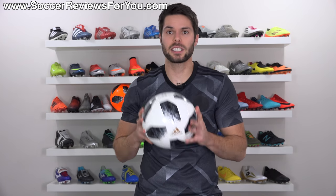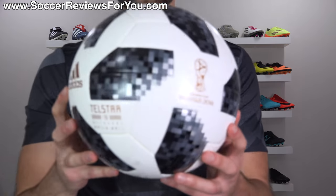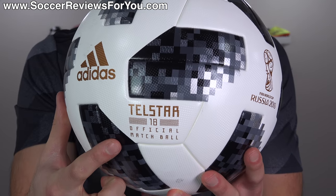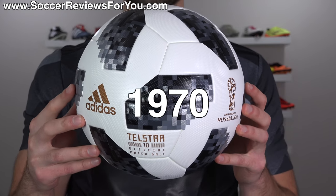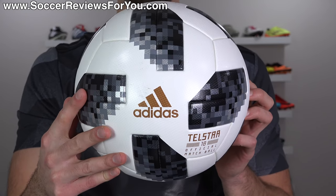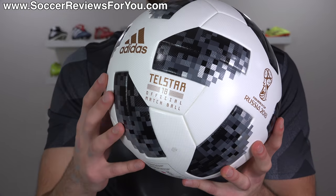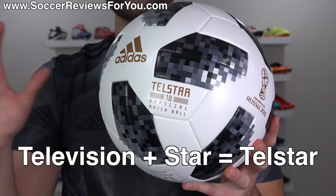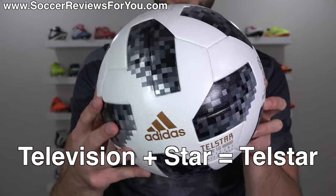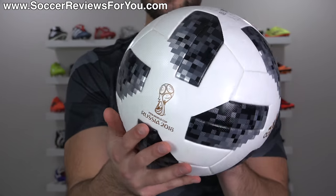Before we get into the specifics, I want to talk about the design and inspiration, because we're going to be seeing a lot of this ball over the next year. Telstar being a name that we've seen before from the Adidas brand, originally in 1970 for the Mexico World Cup — Adidas' first ever World Cup match ball that they provided. It was called the Telstar. The idea behind the Telstar name being to signify the star of television, which I think is a very fitting name. And they're bringing that theme back for 2018 in Russia.